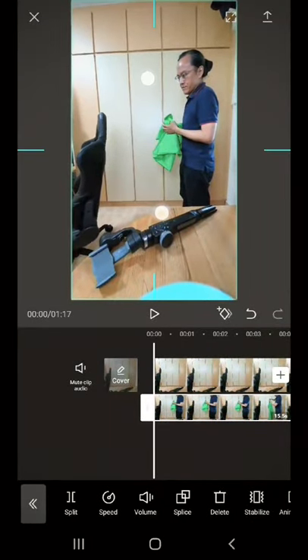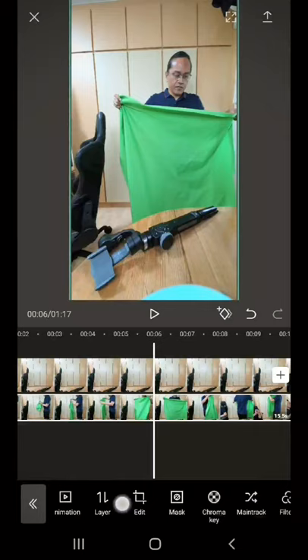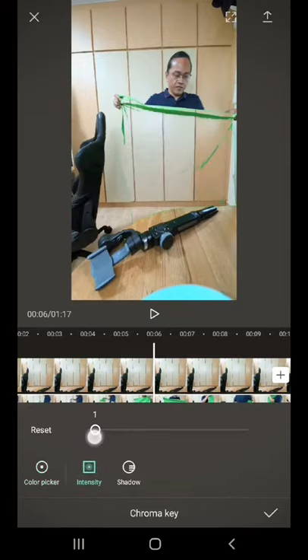Use two fingers to enlarge the green cloth clip. While the green cloth overlay clip is selected, look for the chroma key tool. Tap on chroma key. In the preview, move the color picker circle over the green cloth. Select Intensity. Adjust the intensity slider till the green disappears.